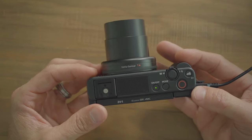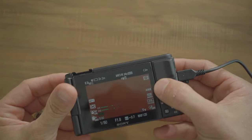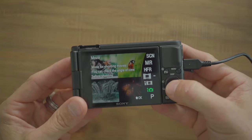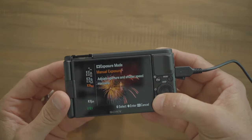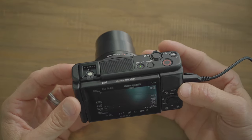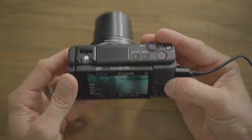Two of the buttons I find myself using the most are the mode button and the function button. Click on mode, change it to movie, and set your exposures to manual — the auto exposure out of any camera is usually not as good as manually exposing it yourself.